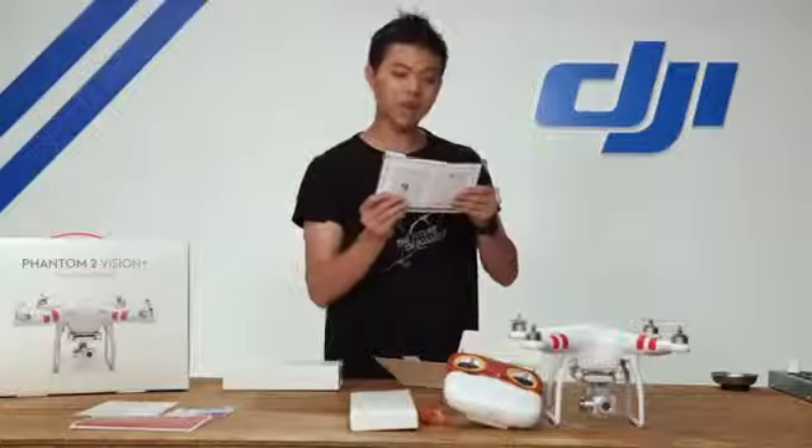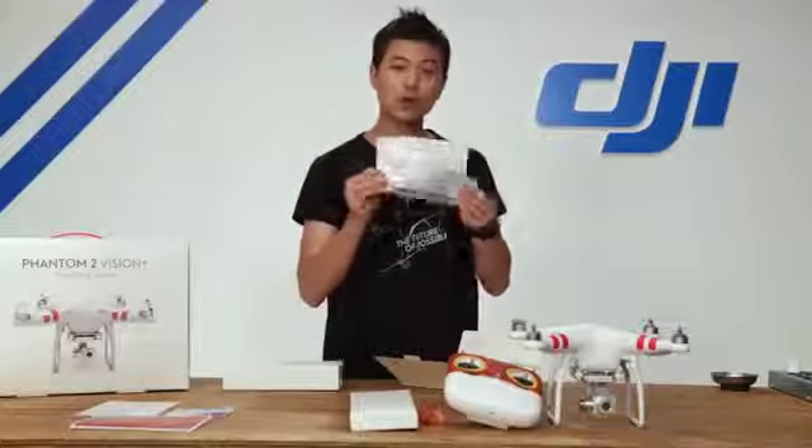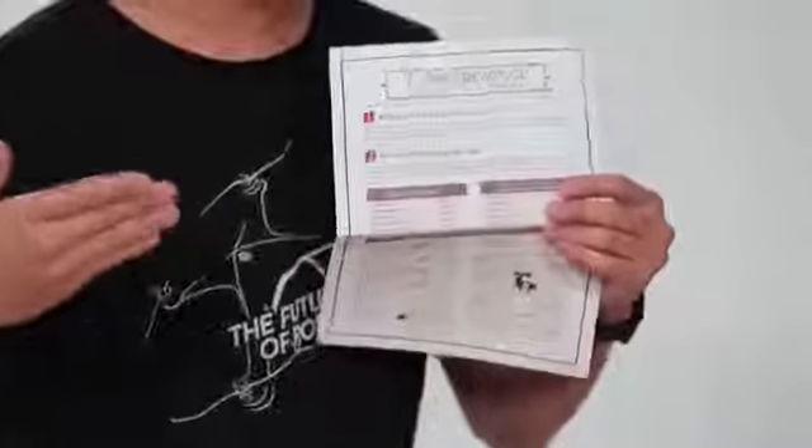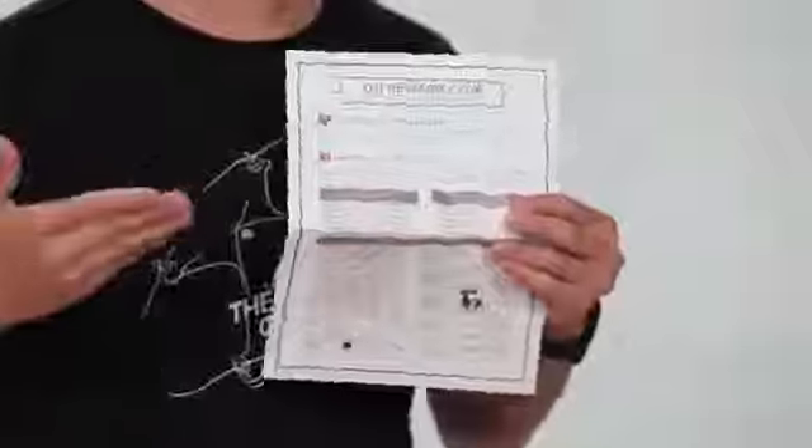There's also a DJI Reward Club. This is a new program that allows you to accumulate DJI points to go towards your next product purchase for DJI products.